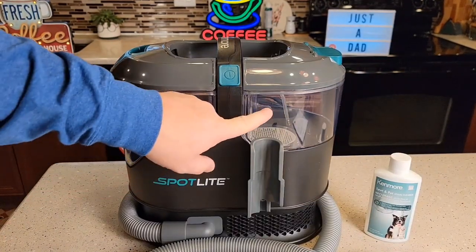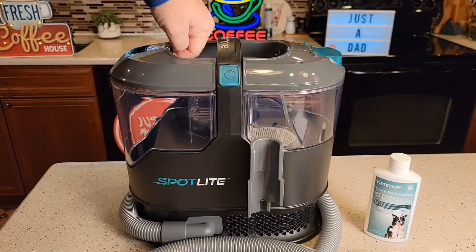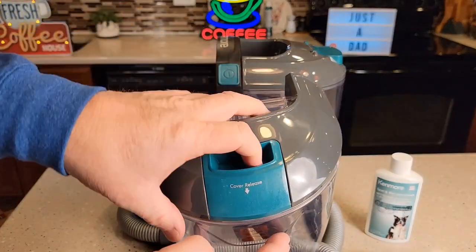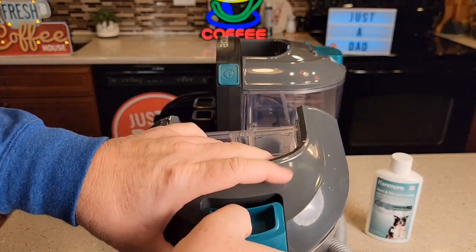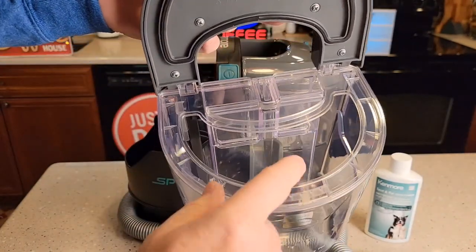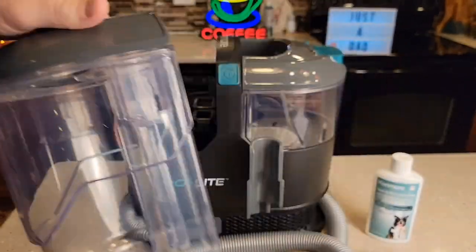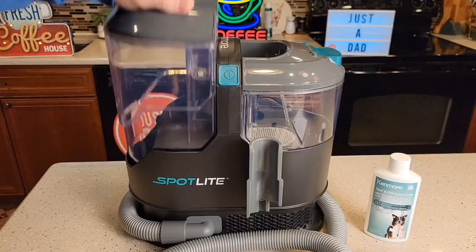We've got a dirty water tank and our solution tank over here. So the dirty water tank — there's a handle, you just lift it up. It just pulls straight up and then there's this cover release. It's on a hinge. I like that it's on a hinge so that you can clean and empty out the dirty water very easily. Put it back, close that, and just slide it down.